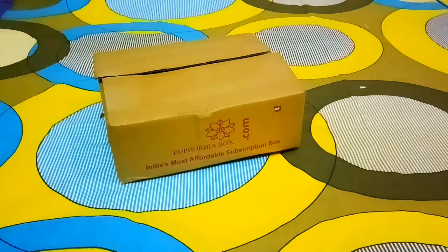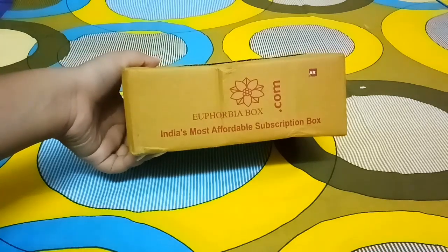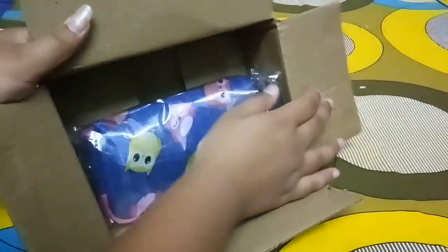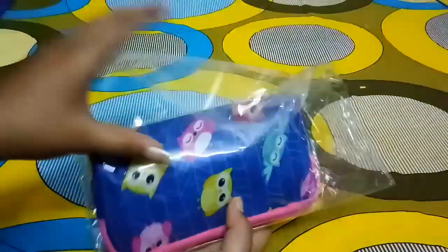Hey guys, welcome back to my channel Magic Sweet Mehek. Today's video is my Euphorbia box unboxing for the month of September. I received the box two days ago and I'm sorry for the late posting of the video. All the products are inside the particular pouch which Euphorbia always gifts you. Let's just quickly open all the products.